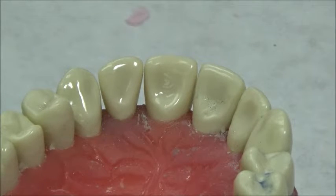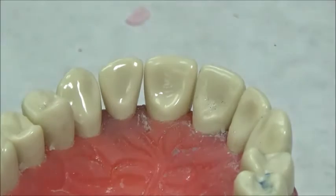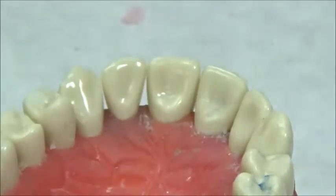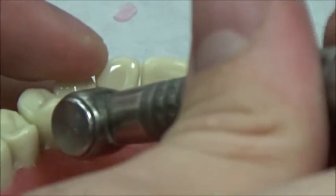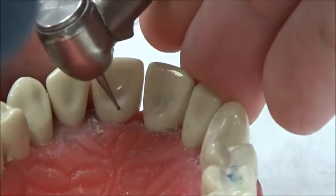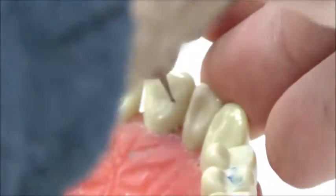Today's demonstration will cover a class 3 preparation on tooth number 9. I'll be doing this without a rubber dam, in direct vision just for the camera. I'm coming from a straightforward angle — looking directly at the tooth — but you'll essentially be coming in from kind of this angle right here when you're prepping.